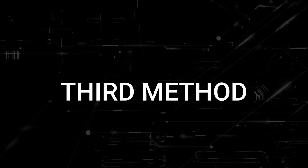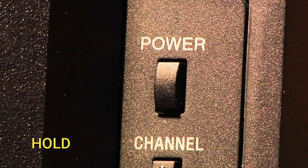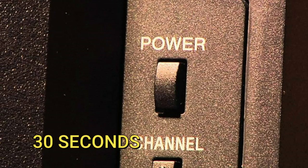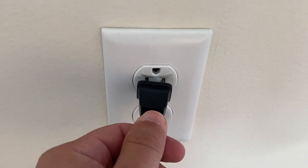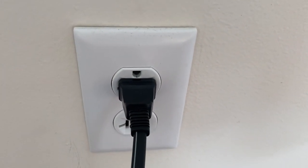If that doesn't work, the next method is to unplug your TV again and then hold in the power button on the TV for 30 seconds. This is a hard reset of your TV and it'll completely drain any power that is in your device. Then plug in the TV again and try turning it on. If it works, great; if not, let's move on.